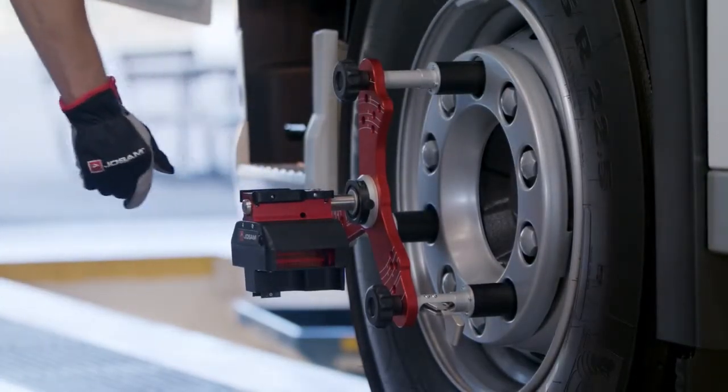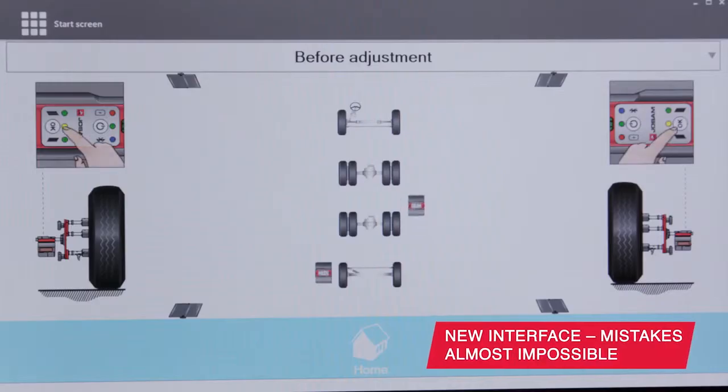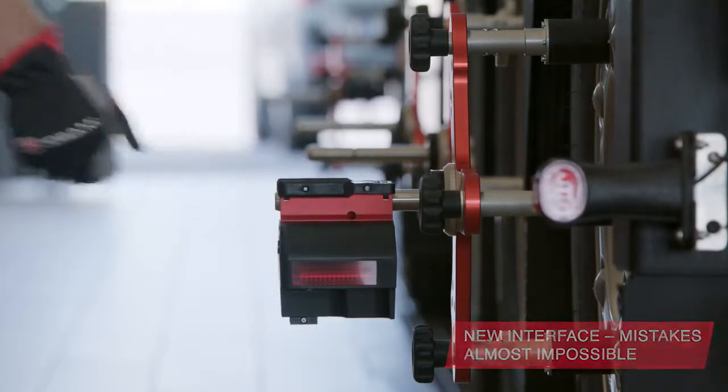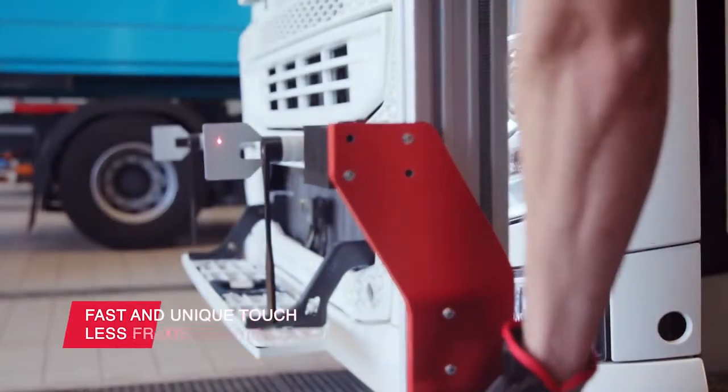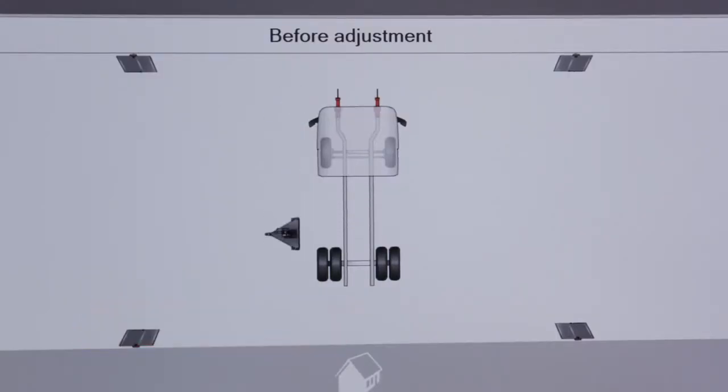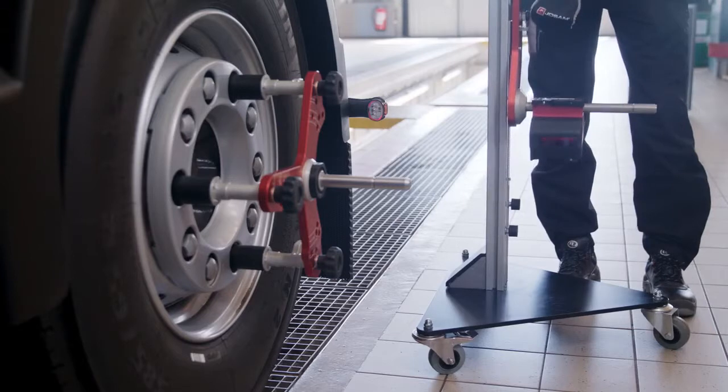However, you will find the biggest changes in the new user interface. It will guide you step by step. iTrack 2 also has the possibility to use touchless frame references, to comply with the truck manufacturer's principles.